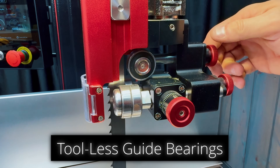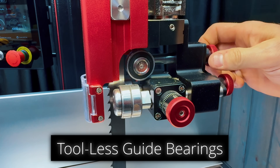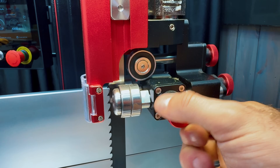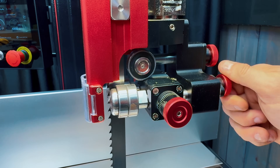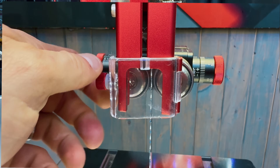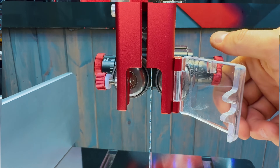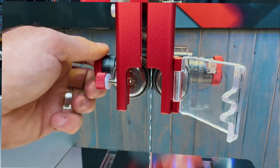Tool-less guide bearings — these things are huge. We improved upon our guide bearing system from the HW615 bandsaw and increased the size and stability of the guide bearings. You'll recognize a similar micro-adjustment system from the MG36 miter gauge — a synergy and familiarity across Harvey products. No tools means no more setting them and having them fall out of place at the last second.